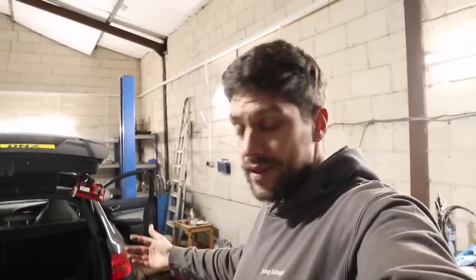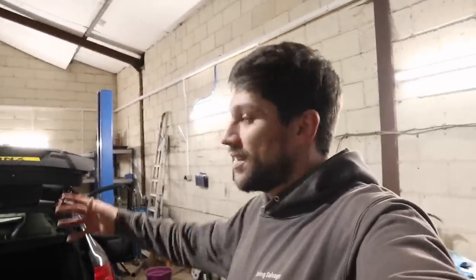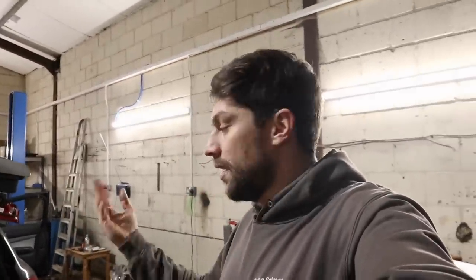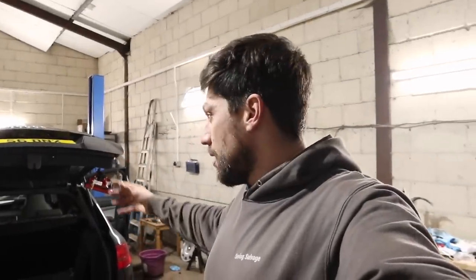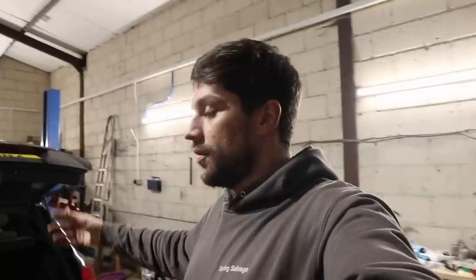There shouldn't be too much else to do to get this through its MOT and into proper road-worthy condition. Once it's road worthy, I've got to get it booked in for a rolling road because I need to know how much power this is running - and maybe a remap, although I don't know whether to push it given it is high mileage. I need to order a load of parts for the next video, get it booked in for the DRC check, get it road legal, then go from there. As always, thank you very much for watching - catch you in the next one.